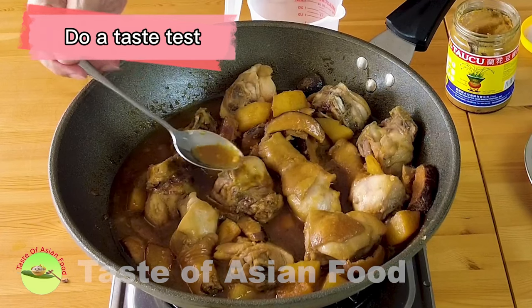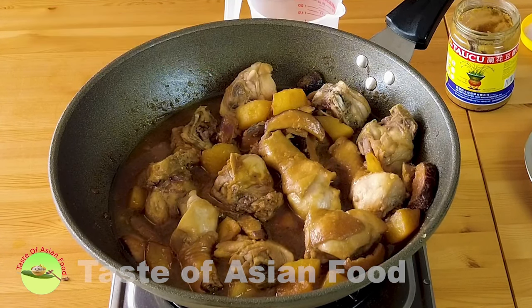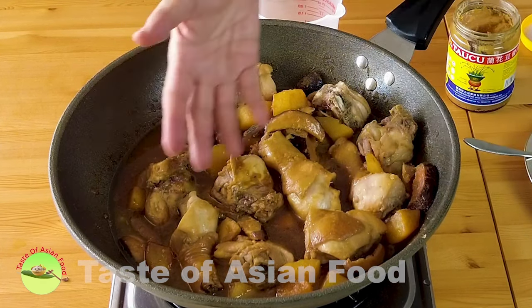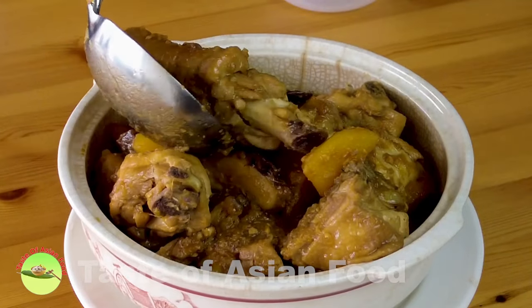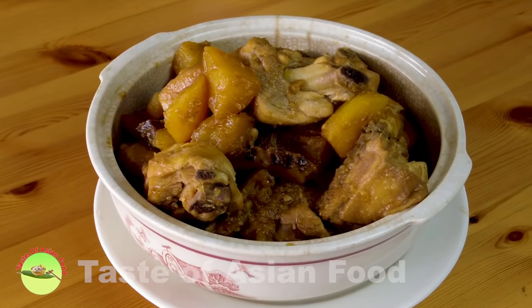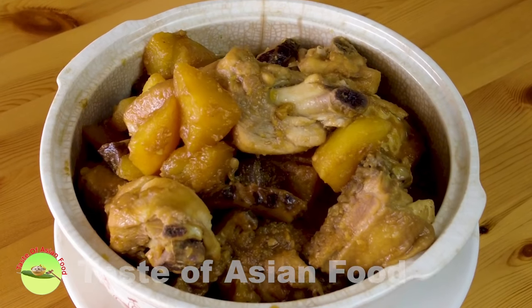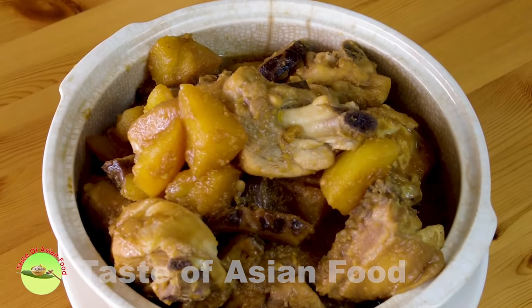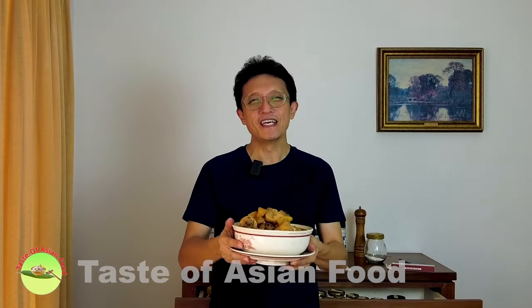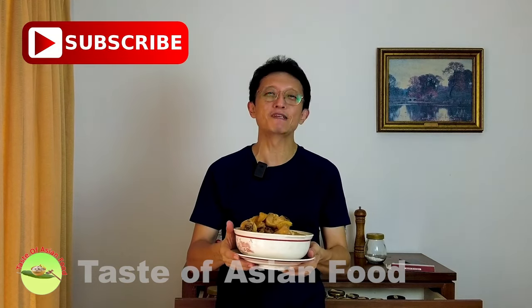Do a taste test to see if any adjustment is needed — it's just right, the combination of sweetness and saltiness is perfect. We've just finished making Ayam Pongteh, which is sweet as well as savory. We used palm sugar, primarily from Malay cooking, and tau chu from Chinese cooking — a true combination of the best of both. I hope you'll love this Nyonya-style chicken and potato stew. The recipe is in the description below — please subscribe, tap the notification bell, give me a thumbs up, and I'll see you again soon!